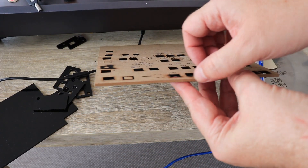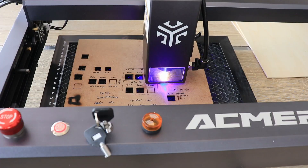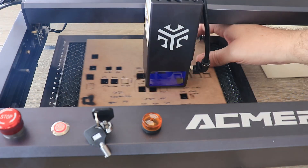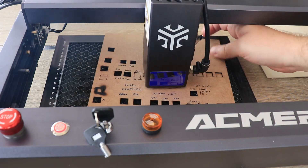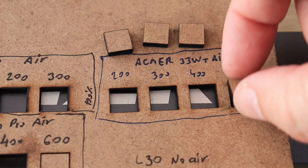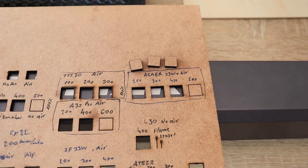Now let's try cutting 3mm thick MDF, which is very hard for some weaker laser engravers. This part is sped up as well. Surprisingly, it was cut through even at 500 mm per minute at full power. The fit is very nice with a very small gap between the two parts.